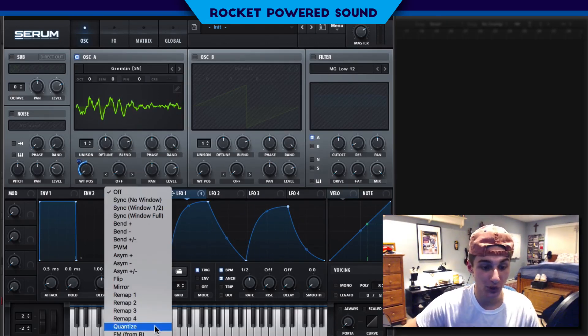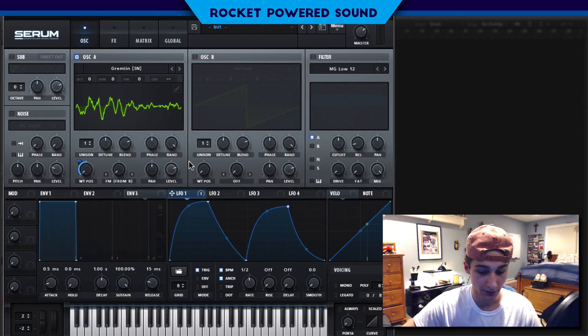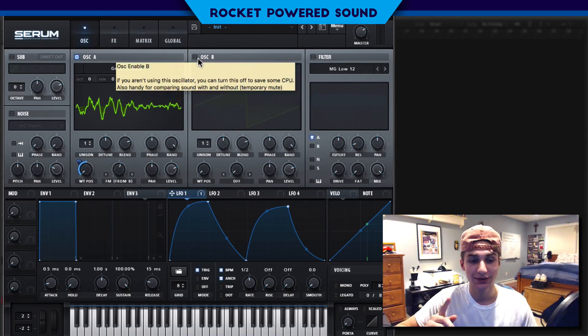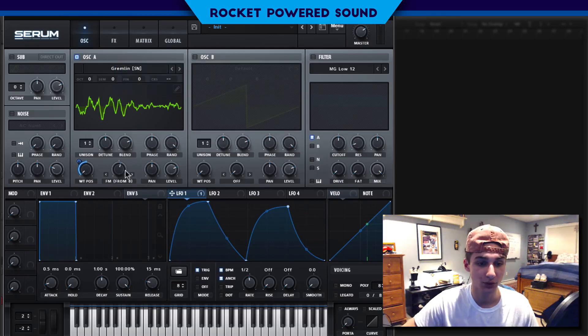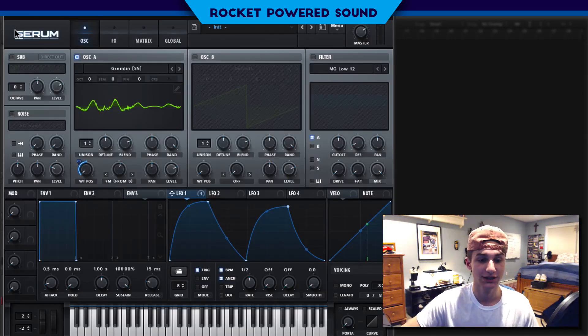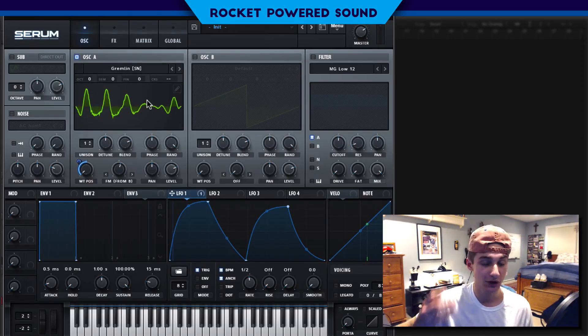Now we're going to be running frequency modulation off Oscillator B. This part is really subjective and depends on where you put the FM amount, so we're going to be finding that sweet spot in the FM. One interesting property of using such a complex waveform like Gremlin as your FM source is that it has a lot of information — it's not a simple waveform, it's very complex.